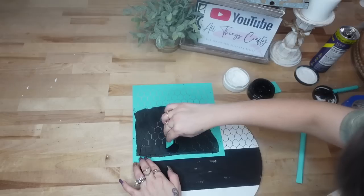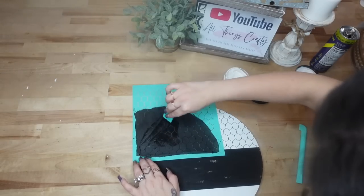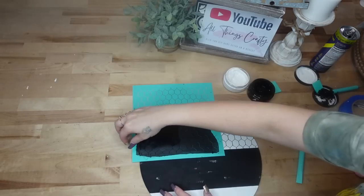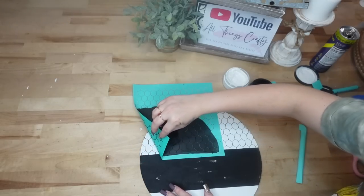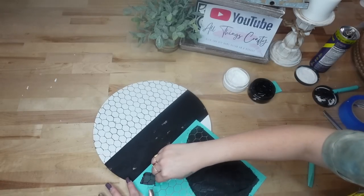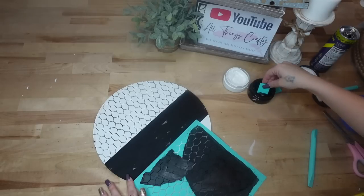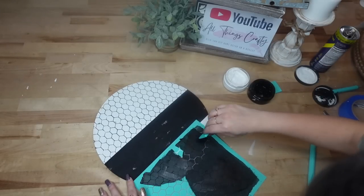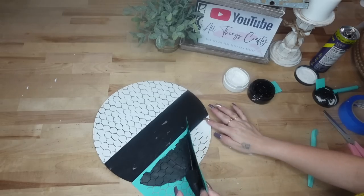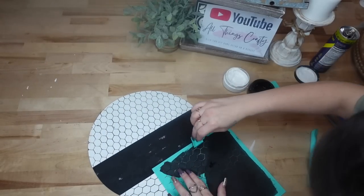Once I transferred on that first part of my chicken wire pattern — it didn't fit all the way — I just lined that up and transferred on the rest of that pattern. Next I repeat those steps at the bottom. You always want to make sure you're drying in between doing the second part, because if you lay your transfer down to complete the pattern without drying, you will pull some of that chalk paste up.